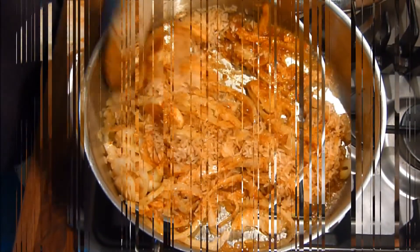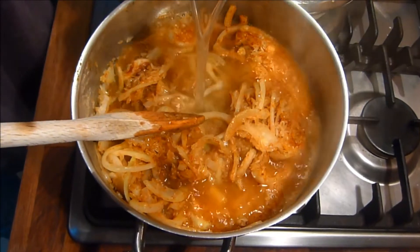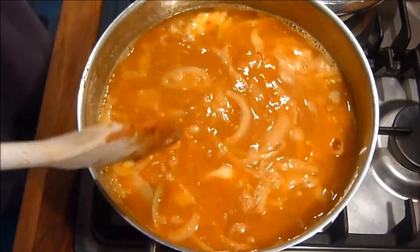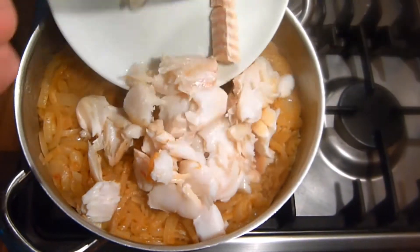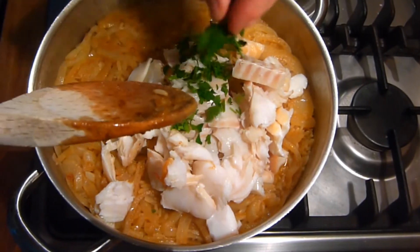Then it's time to add the rice and thoroughly mix through the onion and curry powder mixture. When this is done, simply pour in the reserved poaching liquid, mix through, then bring up to the boil and simmer for five or six minutes or until two thirds of the liquid is evaporating or being absorbed. When this is achieved, simply fold in the haddock pieces, parsley and a good squeeze of lemon juice.